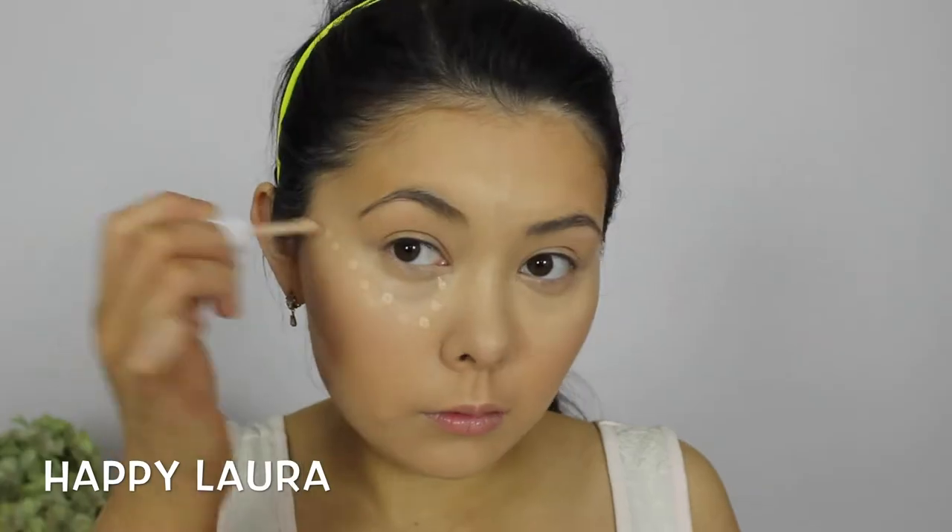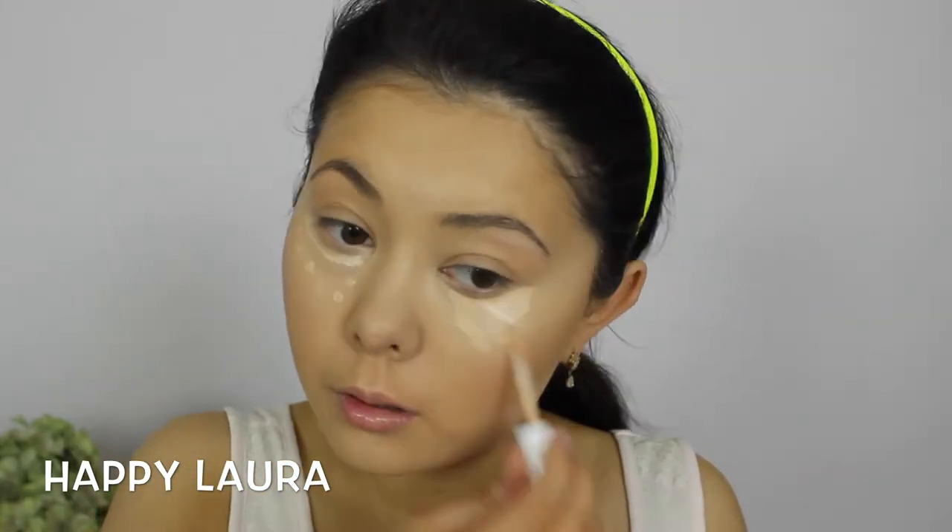Now taking another concealer — this one is the Maybelline Superstay 24 hour concealer — I'm just going to be highlighting my face with this.